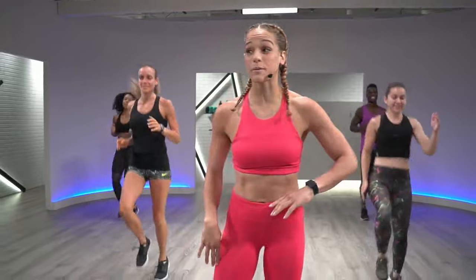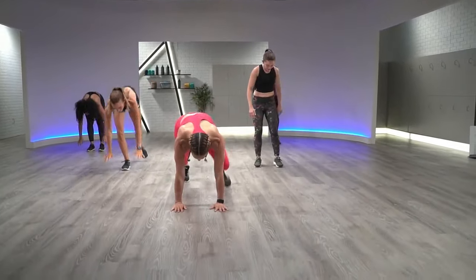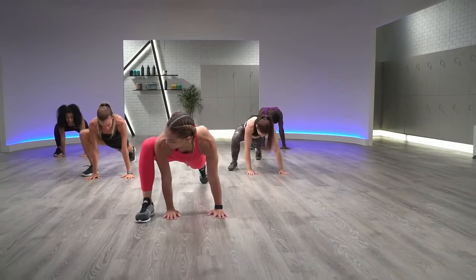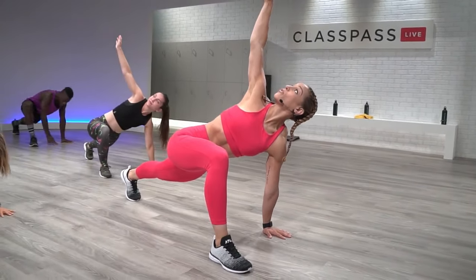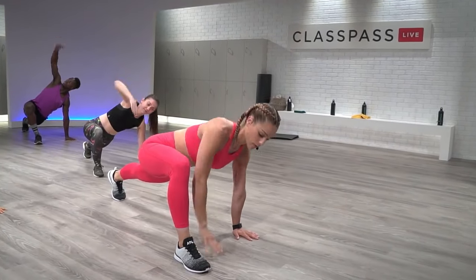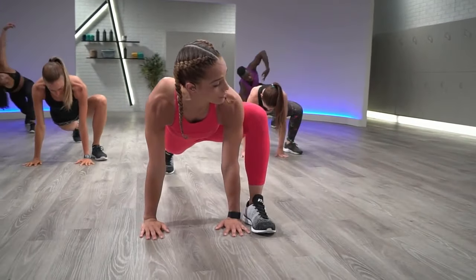We're going to drop it down to a high plank position. Right foot outside the right hand — just shift that weight forward and back. Deepen that stretch. Big inhale in through the nose and as you exhale, reach that right hand up. Hold it. Look up at that hand. Other side — left foot comes outside the left hand. Shift that weight forward and back. Big inhale in through the nose. As you exhale, reach that left arm up. Hold it.